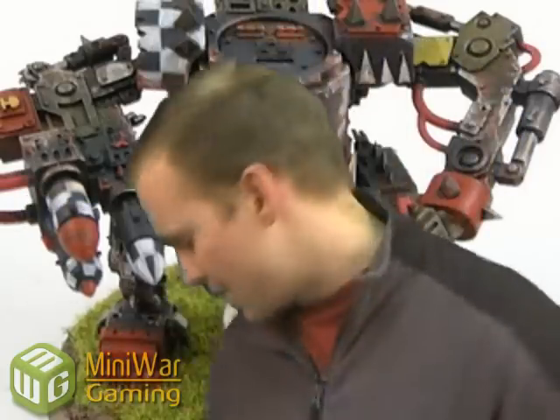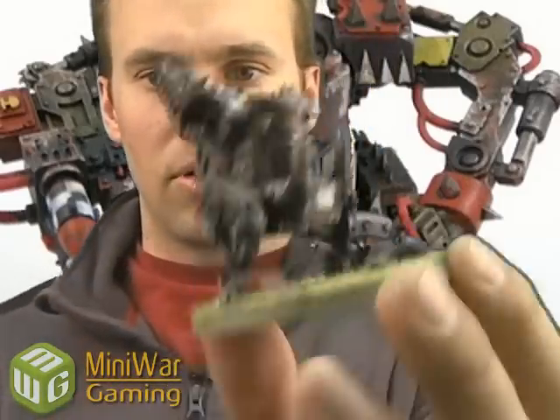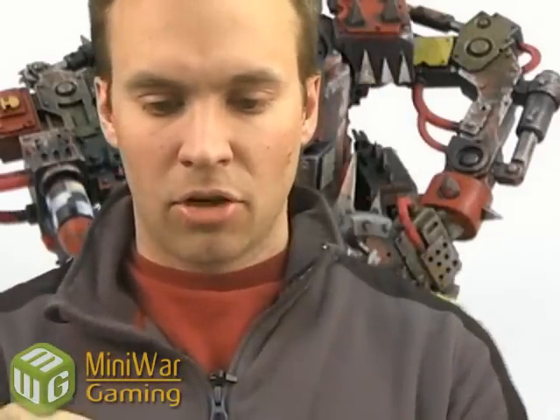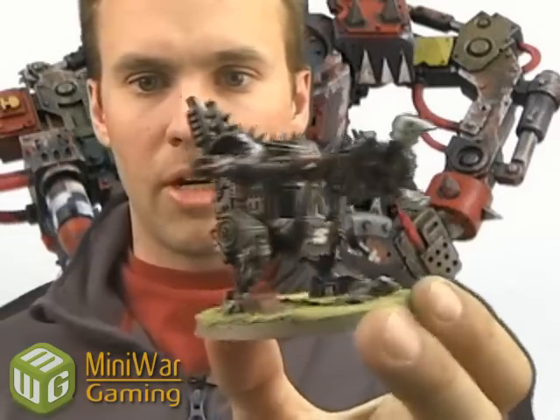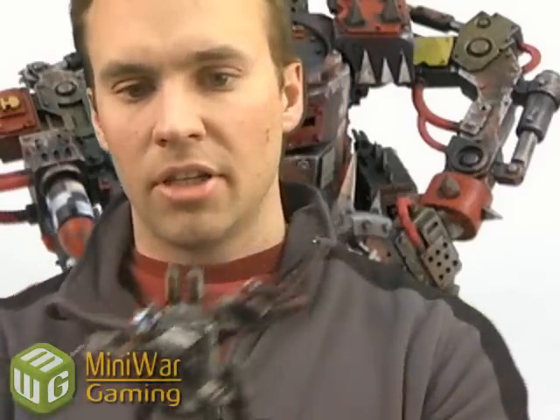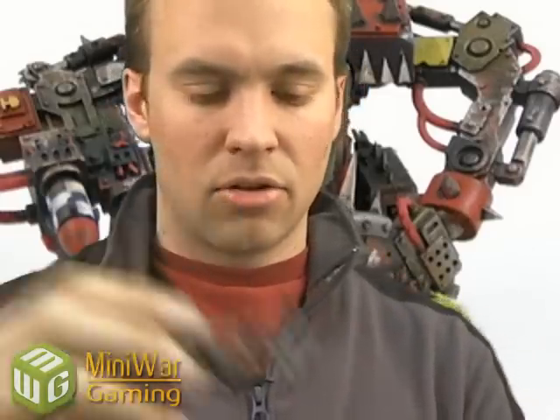Let's first look at the magnetization of these. The Killa Kans — obviously plastic is one of the great things, one of the easy things to magnetize. These guys come with two arms. So here's your base Killa Kan. When you buy it in the Codex it comes with one close combat arm, then your options are to buy a weapon of whatever sort. Here's the rocket arm — magnetize it. There you go, Killa Kan with rockets. If you don't like that, take that off — got a Killa Kan with a Scorcha.